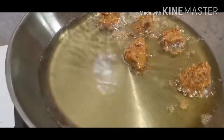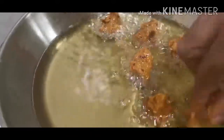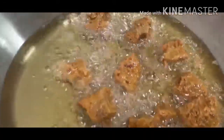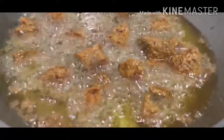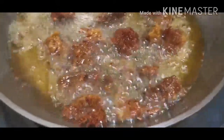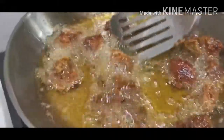I will add the marinated mutton in the pan and we will fry it. It looks so yummy. The smell is so beautiful. Oh my god, I can't tell you guys — it looks so yummy!